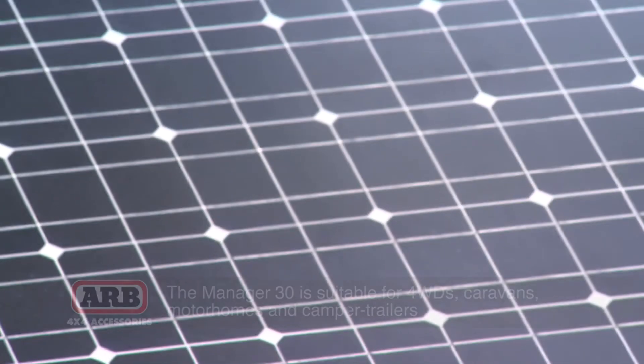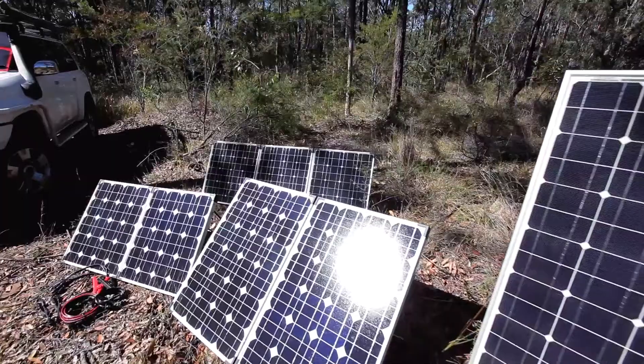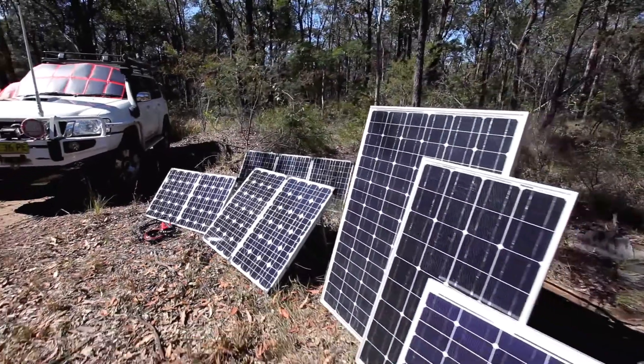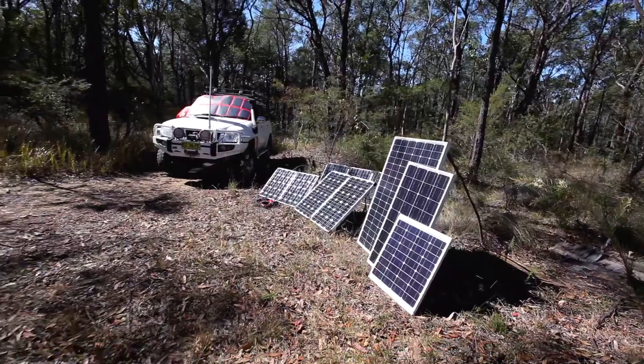Another feature is the MPPT solar regulator to receive solar input. This is pretty much the most efficient way to regulate the power that's coming from your solar panels and charging your battery.